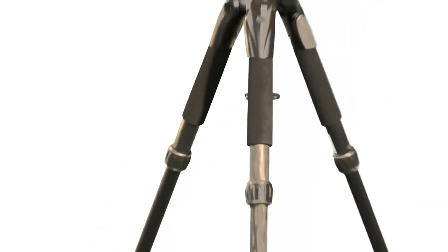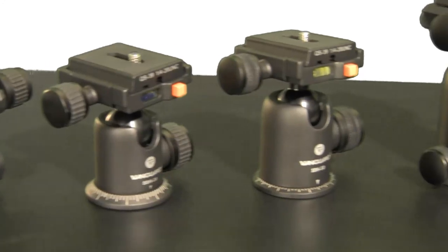So check out Vanguard Alta Plus series tripods and SBH series ball heads for yourself and see why these are the best photography accessories in their class.